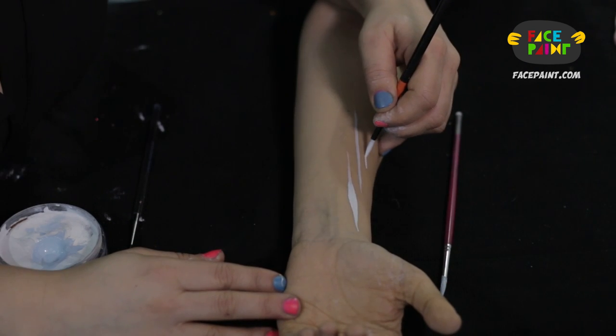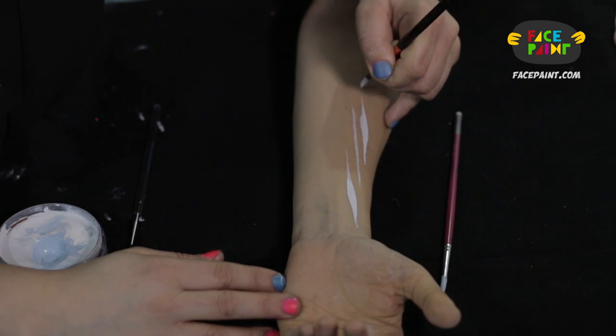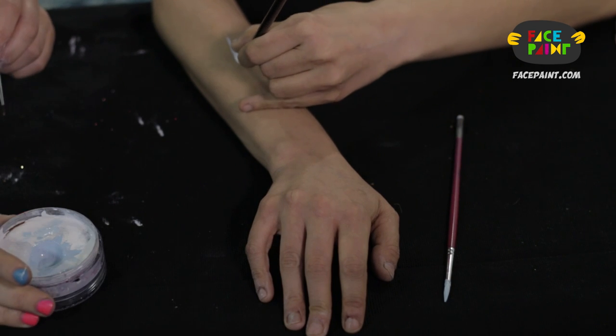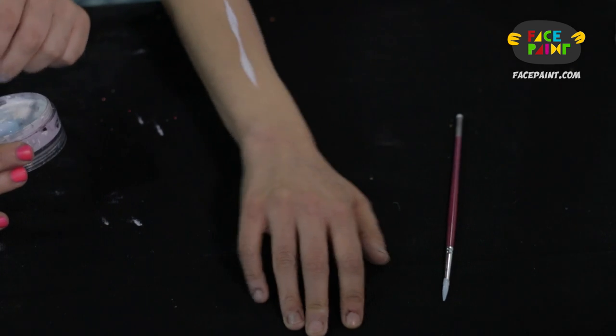So I attempt Jessica's favorite — press and swirl up to get a dagger stroke. But now she's going to demonstrate it. Beautiful. While she does that, I'm going to load up my Paradise Makeup 810.